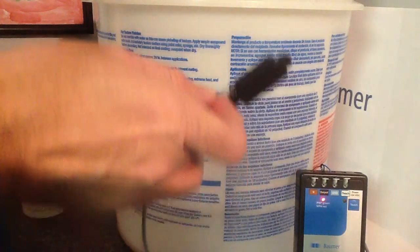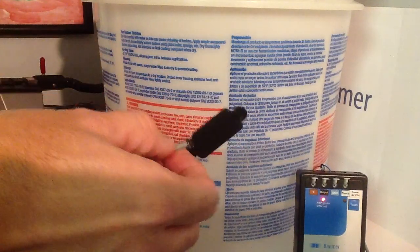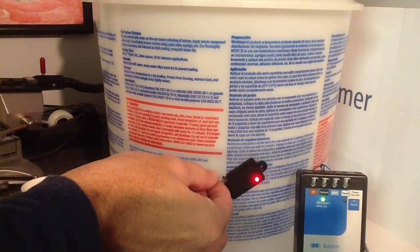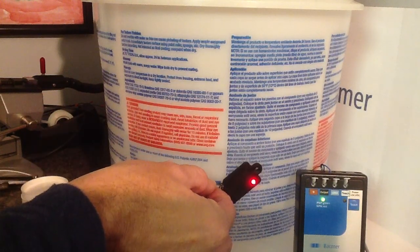What it is — this is a standard spackle bucket, thick plastic. Inside is just regular tap water, and that is the level of tap water every time. Nice and easy.